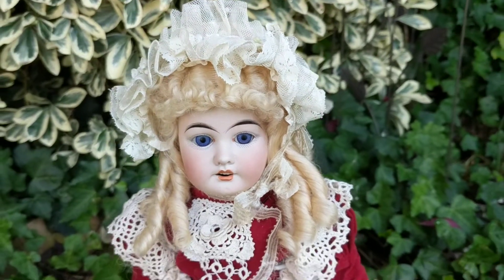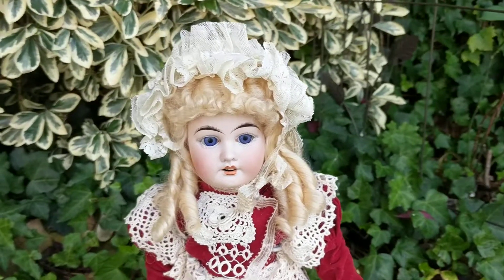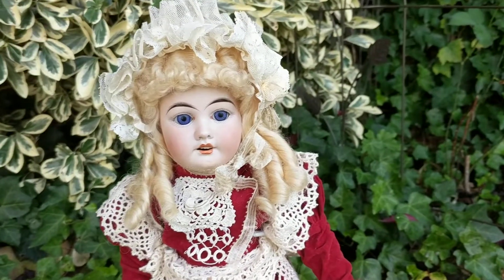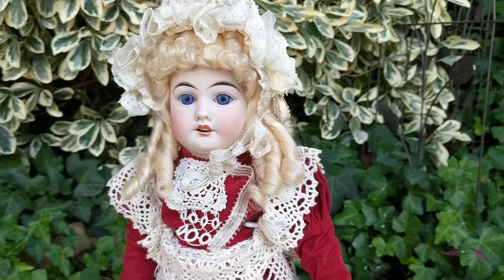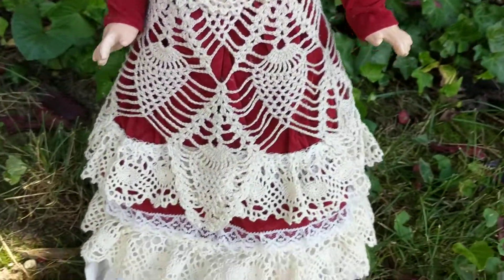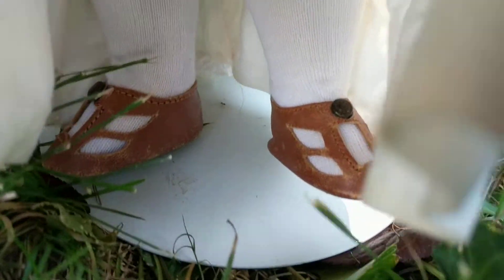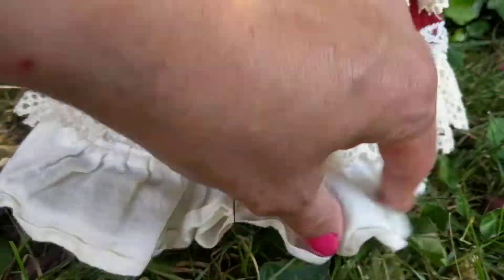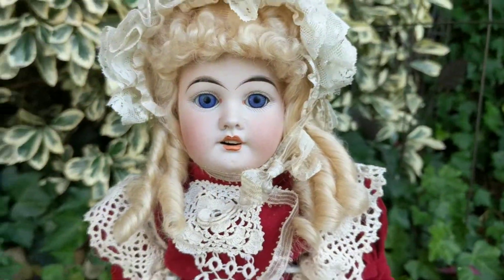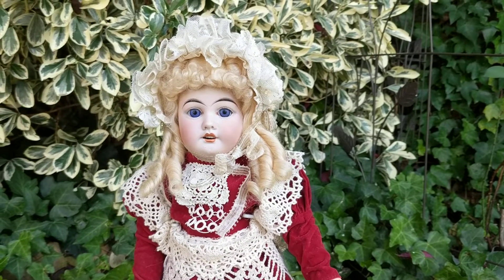I replaced her wig with a replacement mohair wig that's appropriate for her. I'm going to show you her undergarments, which are all original. She has her original little leather shoes, which are a pretty brown leather — she's just delightful, she's really a pretty girl.